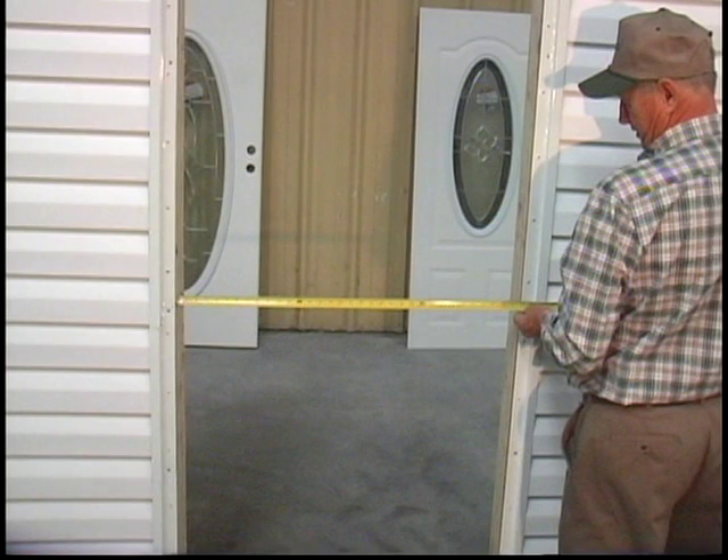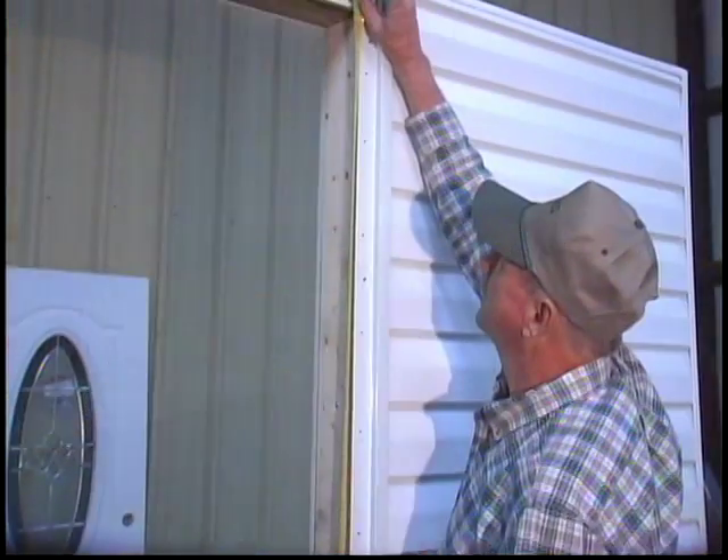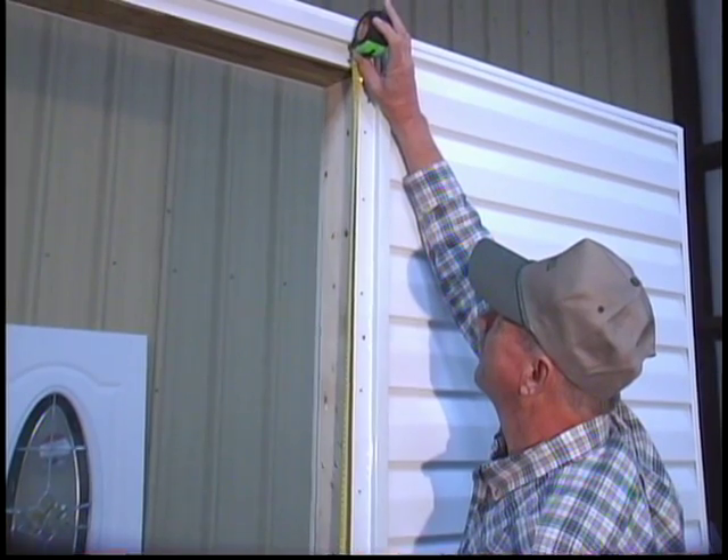Elixir regular outswing doors are designed so that the rough opening dimensions are the same as the call size. For example, if the rough opening is 34 inches by 76 inches, order a 34 by 76 door.